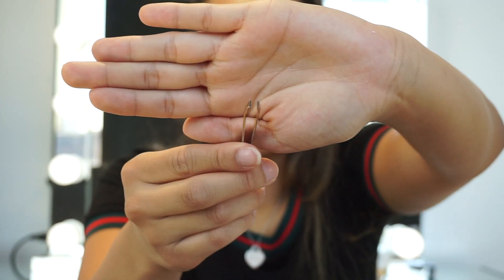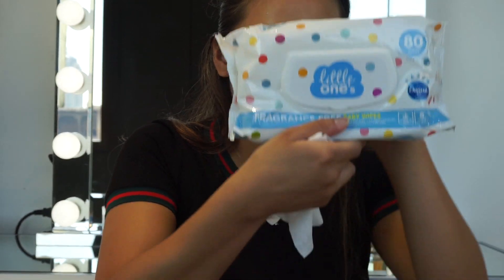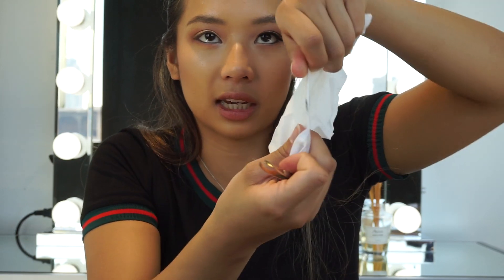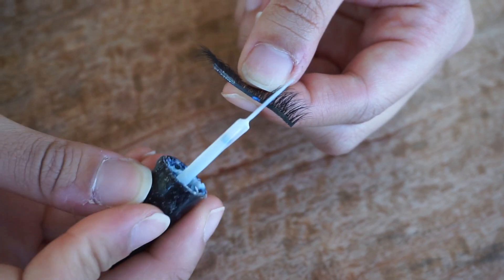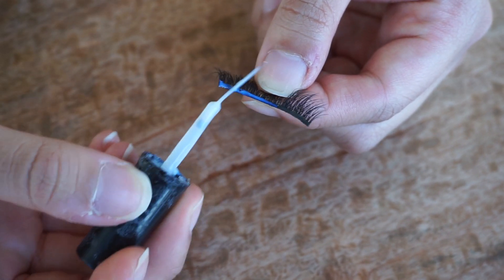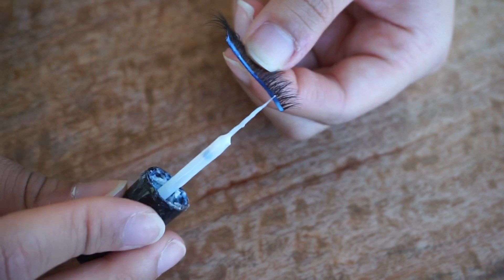I'm going to be using a pair of tweezers to apply my eyelashes — everyone is different, this is just my personal preference. I make sure to clean them with baby wipes often since there's excess glue on them. I'm using a glue I got in China — I don't have links, but any glue will do. I'm applying the glue to the eyelashes using thin coats, making sure to really get the inner and outer corners because those are the problem areas when applying the lashes.